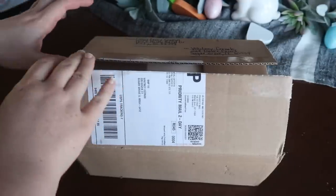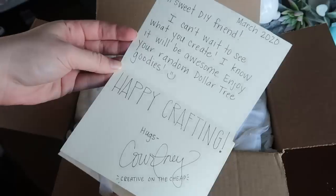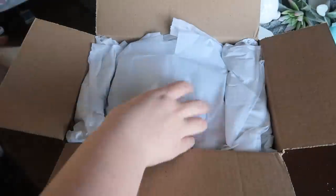Without further ado, let's see what's in this box and let's get crafting. Look how cute her handwriting is — super cute. Let's see what's in here.